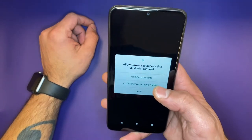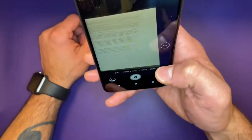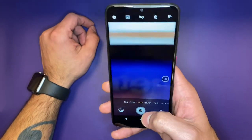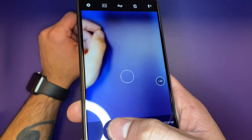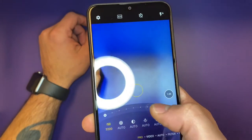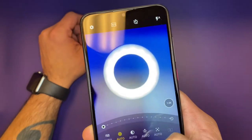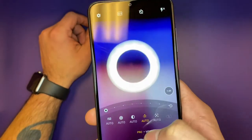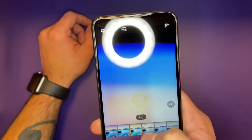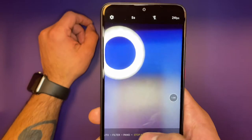The camera is 13 megapixels. It is a single lens, nothing fancy. However, it is supposed to be able to record at 1080p, 30 frames per second. Surprisingly, we do get a wide array of features such as a Pro feature that will allow us to adjust the aperture and opacity of the lens. We also see built-in filters that can be applied in real time, as well as a panoramic feature and a stop motion function.